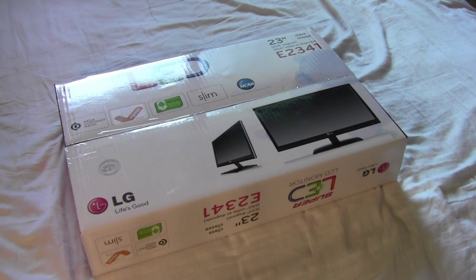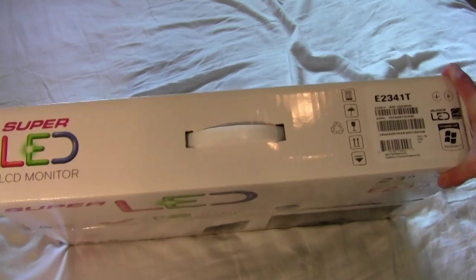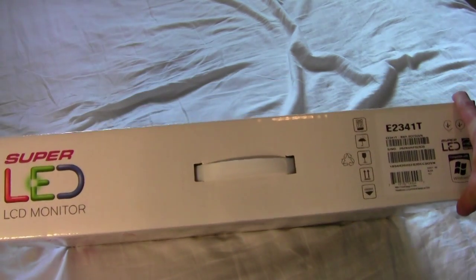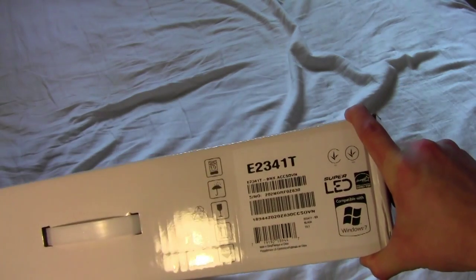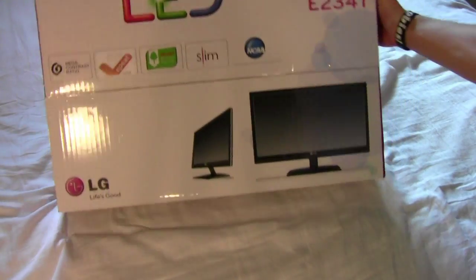What's up guys, you're watching Brett's iOS Help, and in this video we're going to be unboxing my new monitor, the LG 23 inch Super LED. The model number is the E2341T, so I'll also have that right there so you can go take a look at that on the internet if you would like.